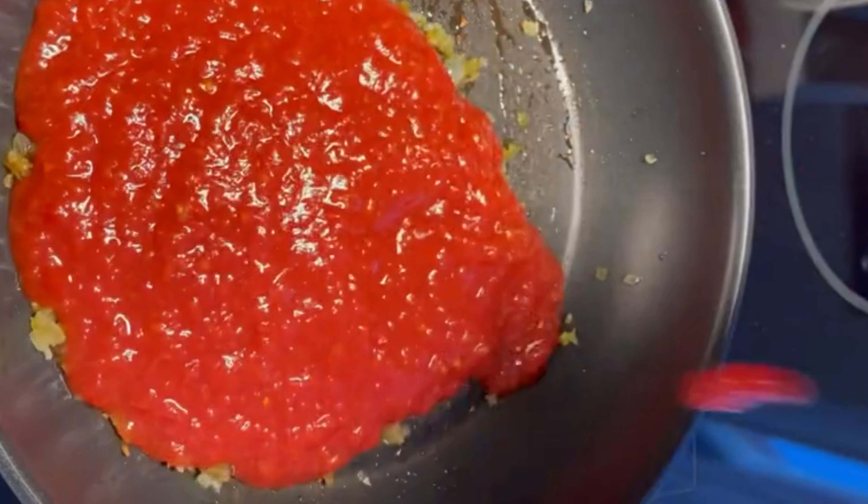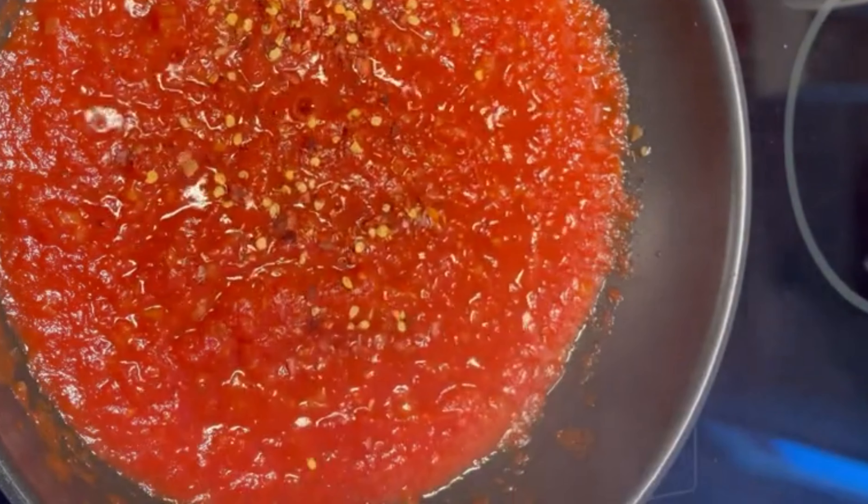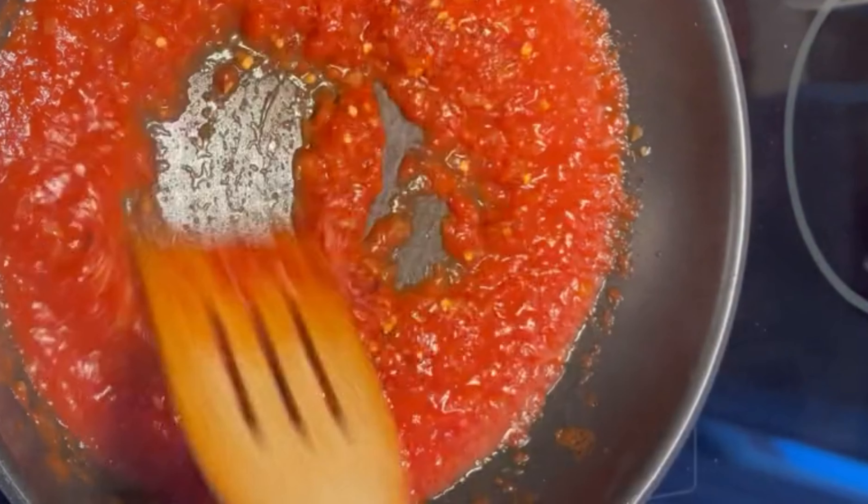Two spoon of tomato paste, one spoon chili. Mix it well.